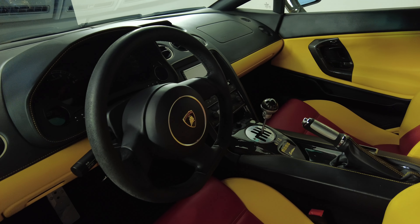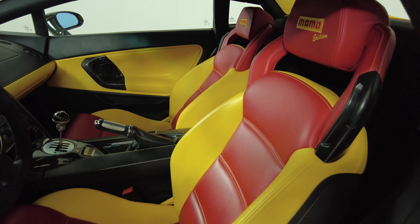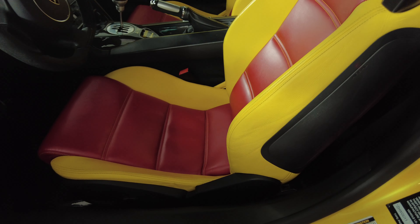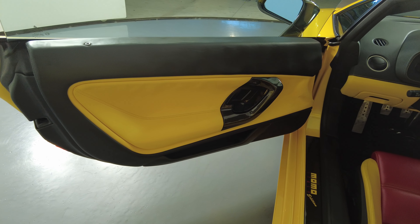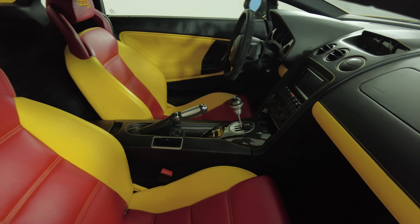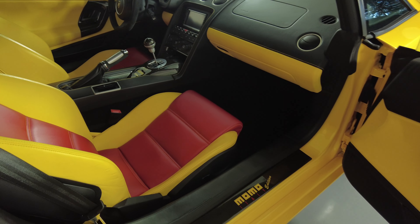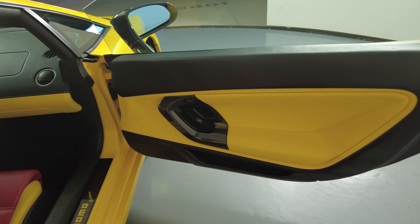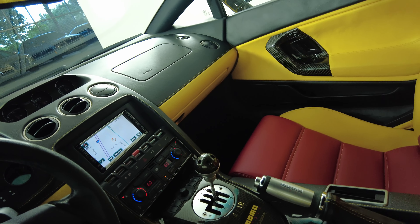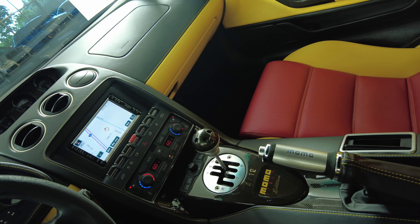Now let's have a look inside. We're going to start with the driver's seat. The driver's seat is in good condition. Now let's take a look at the passenger's seat. The passenger side looks perfect.